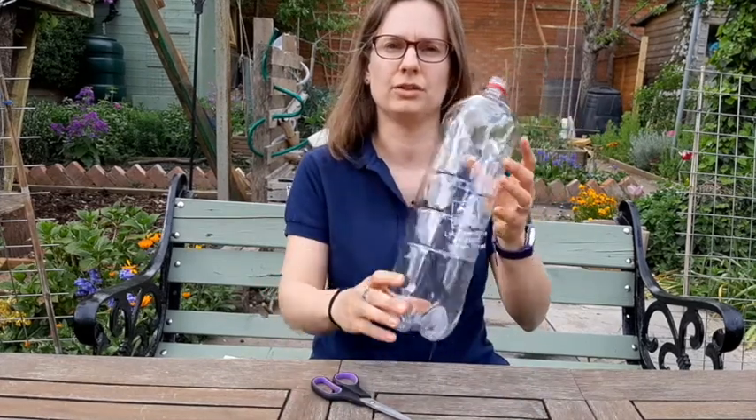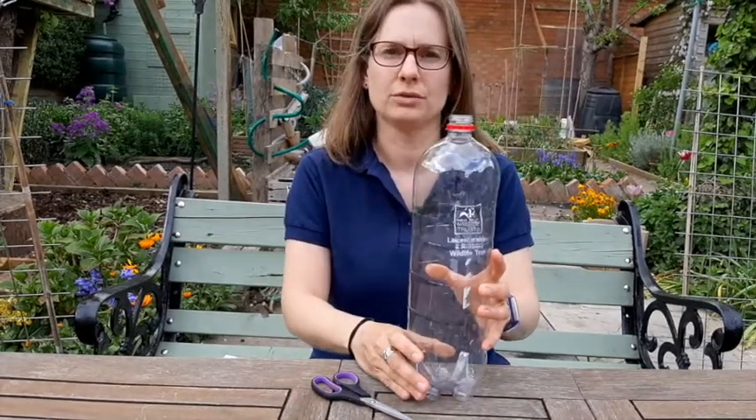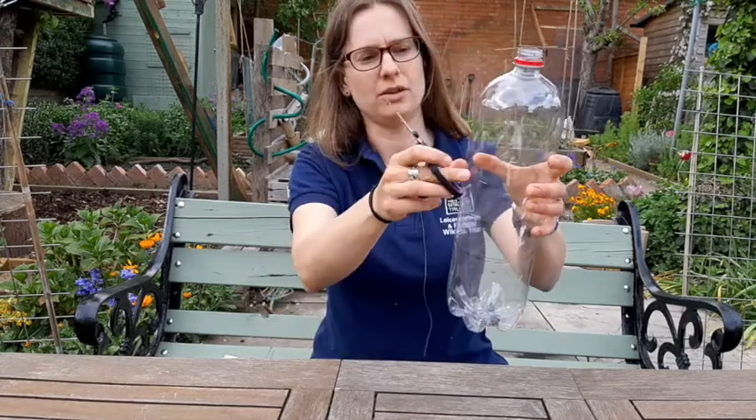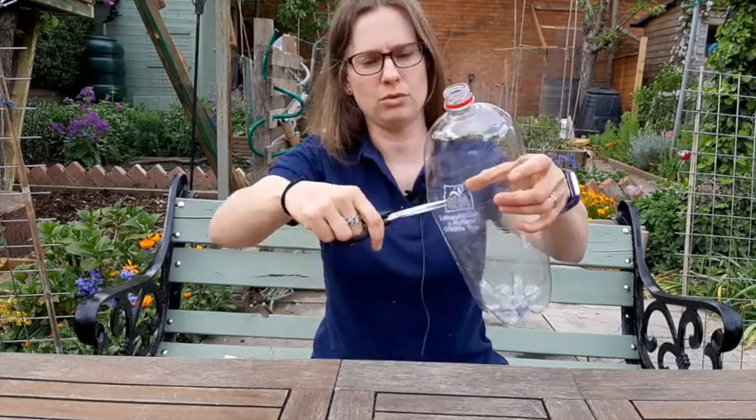The first step to making your filter is to cut your bottle in two. You might need an adult to help you with this. Take some scissors and cut about a third on the way down all the way around.